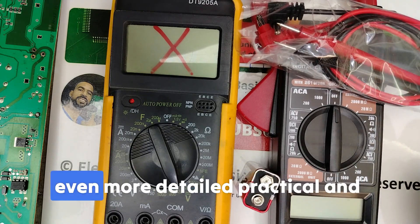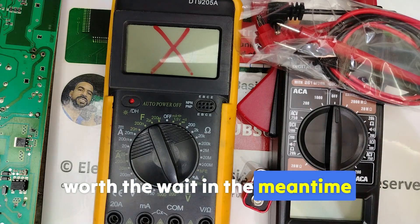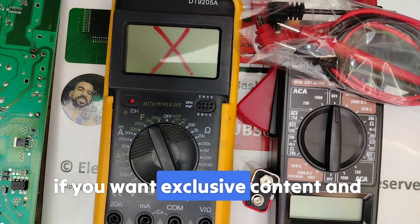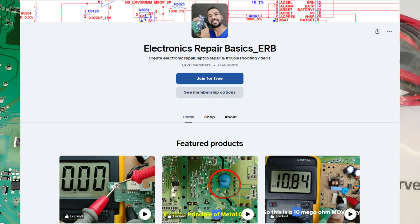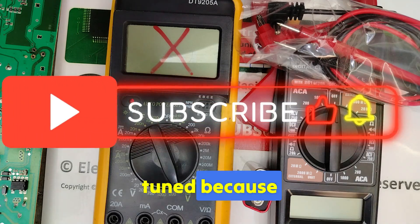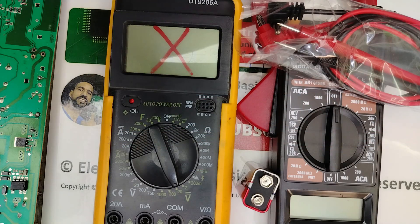Thank you all for your patience and support. Don't forget — if you want exclusive content and free schematics, join me on my Patreon page; the link is in the description. And of course, don't forget to subscribe, turn on the notification bell, and stay tuned, because this IC testing series is just getting started. Thank you very much.